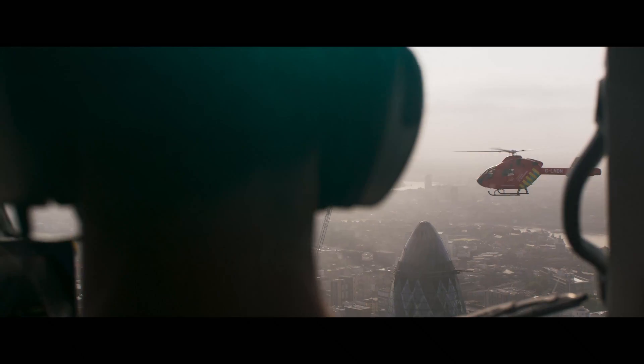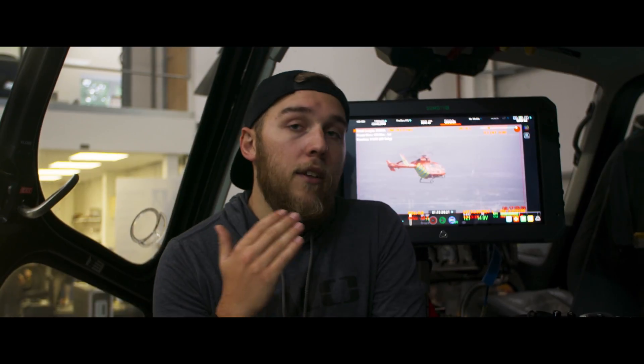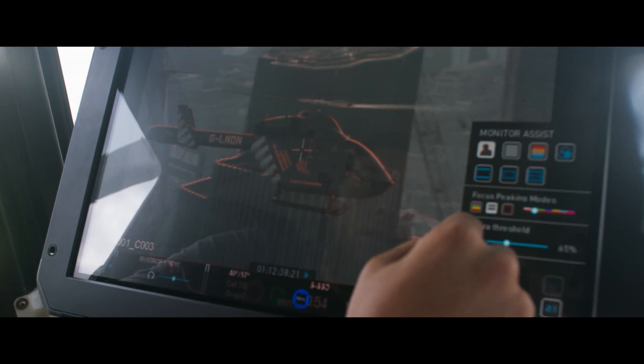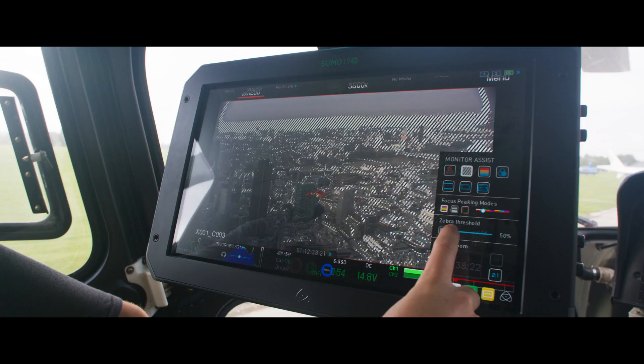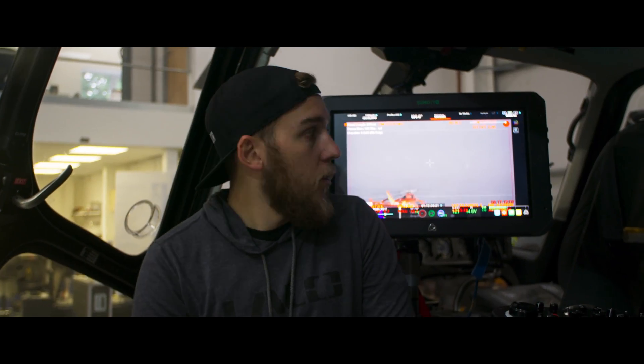Like any Atomos monitor, even if you've never used one before, it comes with all the image tools you'd expect. It has peaking in red, black and white — and you can change the peaking colour. It has zebras, false colour, and magnify — all the goodies that you expect from a professional monitor.